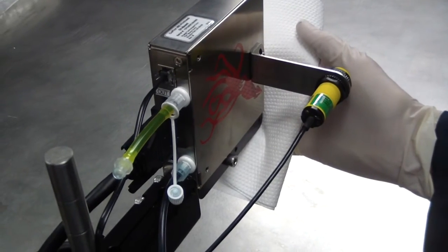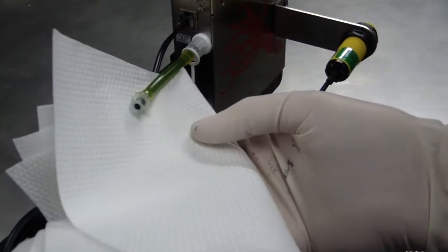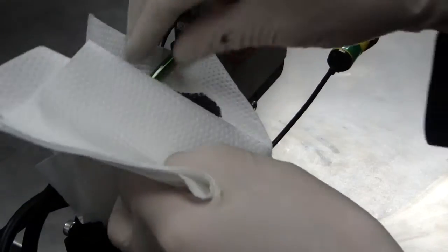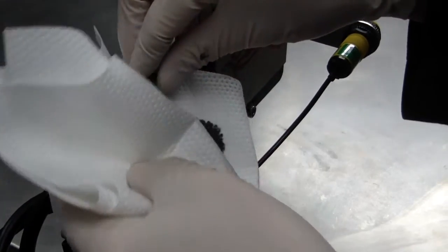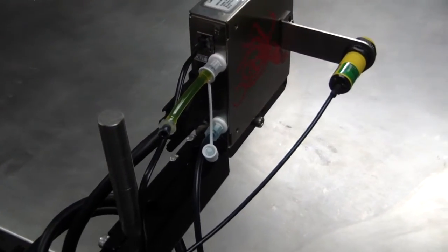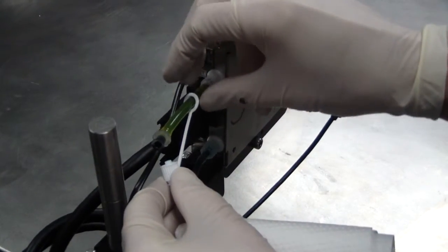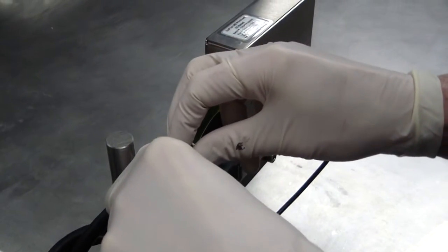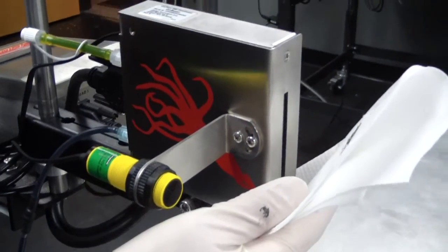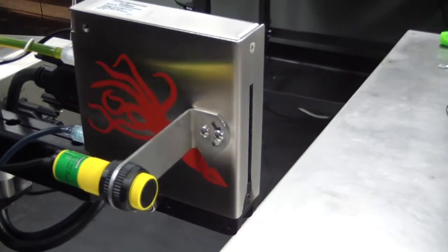Have a paper towel ready to collect any excess ink that may drip from the vent tube. Recap the vent tube on the print head. Press the priming bulb a few more times. A small quantity of ink will drip from the nozzle face.